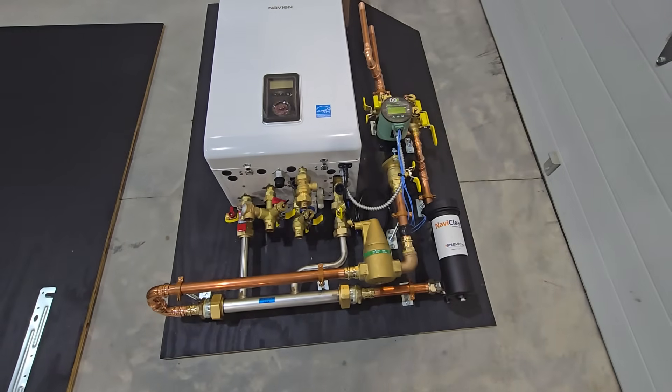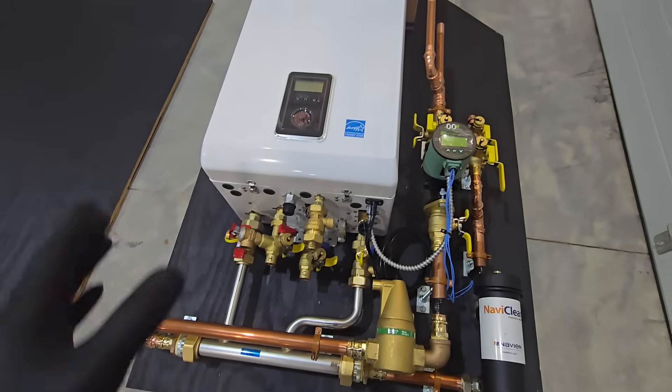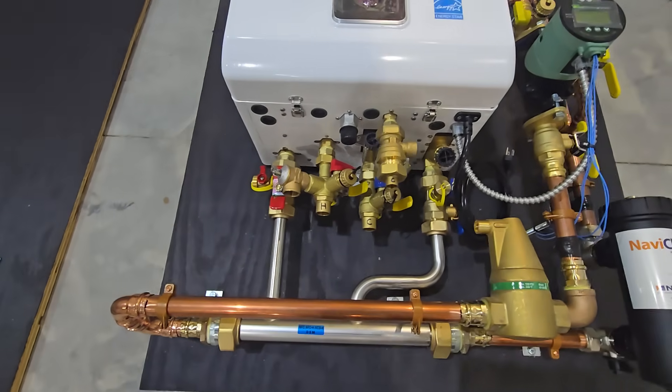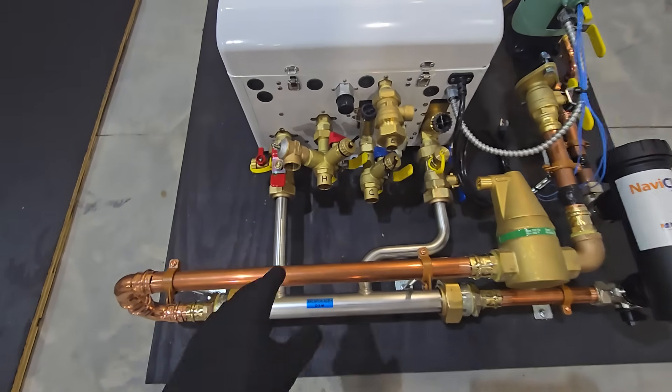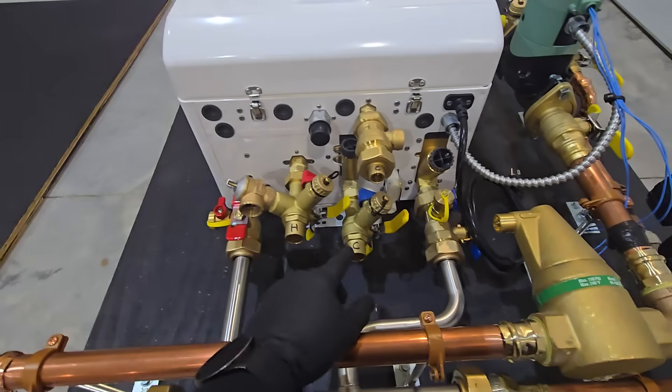Here's a pretty compact system I just wrapped up. This basically consists of a combi and all the usual goodies attached to it for domestic hot water hookup. In this case it's actually sweat fittings for the customer.